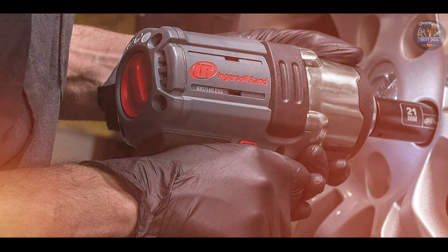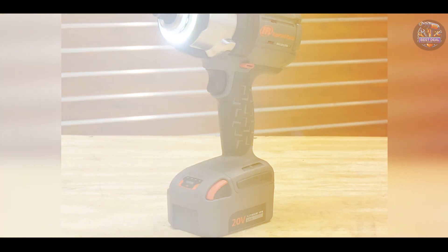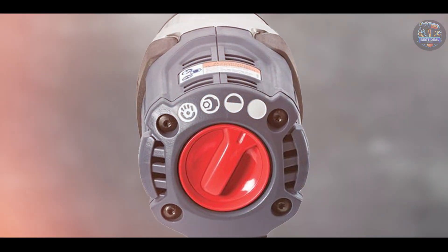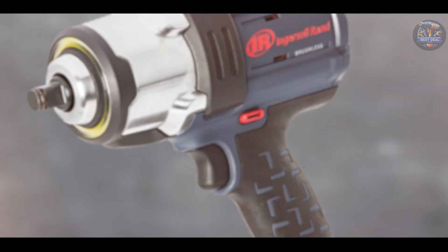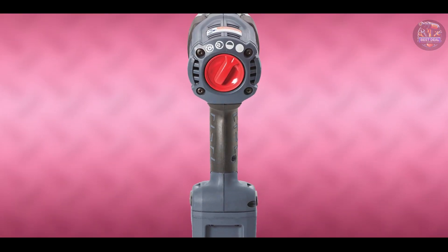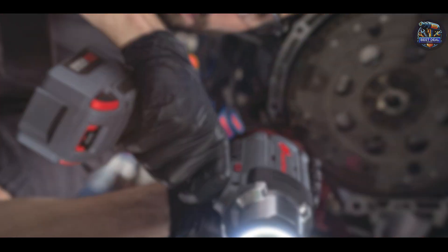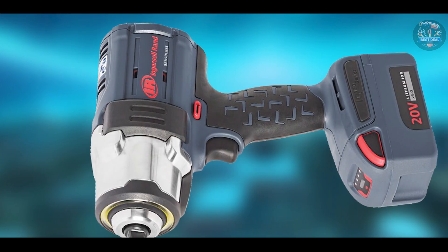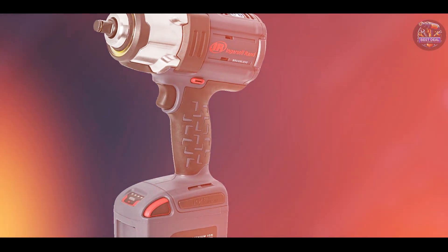Ideal for heavy-duty automotive repairs and maintenance, the Ingersoll Rand W7152 K22 excels in removing stubborn lug nuts quickly and efficiently, facilitating fast tire changes and suspension work. The tool's ergonomic grip and lightweight design minimize operator fatigue during prolonged use. Ingersoll Rand prioritizes usability with ergonomic features and intuitive controls, and its compact size allows for easy maneuverability around vehicles. Its rugged construction and reliable performance make it suitable for demanding automotive environments.